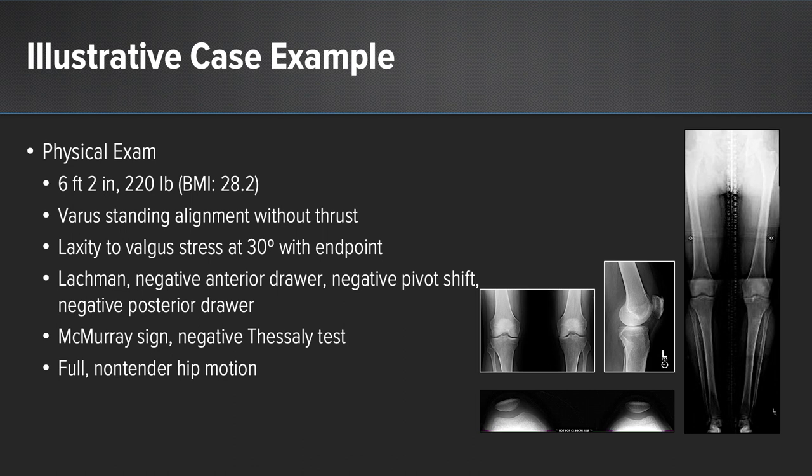On physical examination, he's 6 feet 2 inches tall, 220 pounds with a BMI of 28.2. He has varus alignment while standing without a thrust. He has laxity with valgus stress at 30 degrees of flexion with a firm end point. His Lachman, anterior drawer, and pivot shift are all negative, as is his posterior drawer. He has a negative meniscal sign and negative Thessaly test and full non-tender range of motion to the hip.